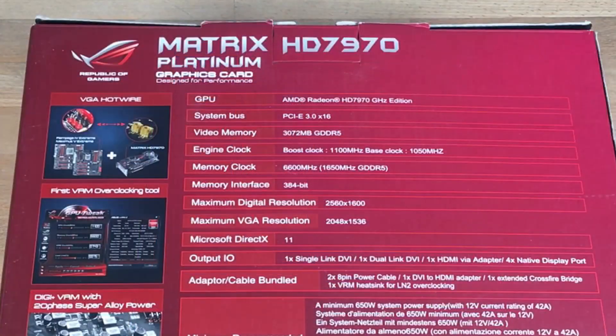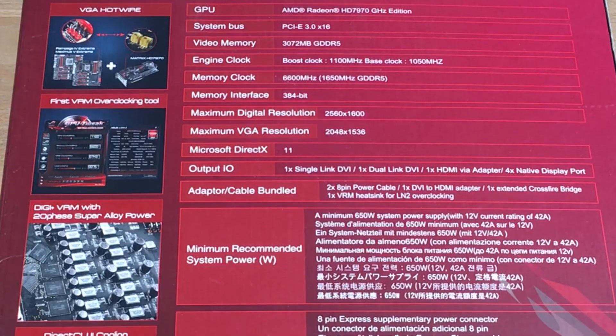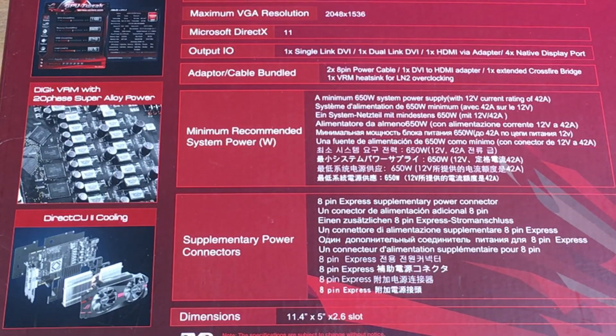As you can see on the spec list, the Platinum is based on the 1770 MHz and is very OC oriented, with a very beefy cooler and VRM setup.